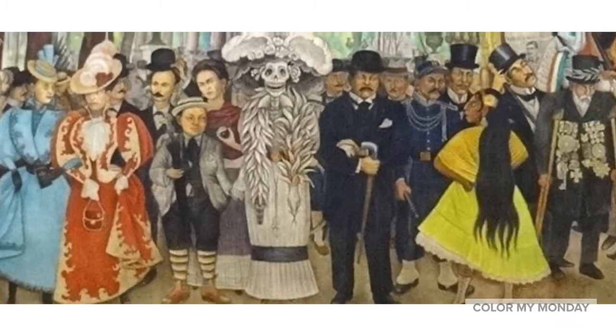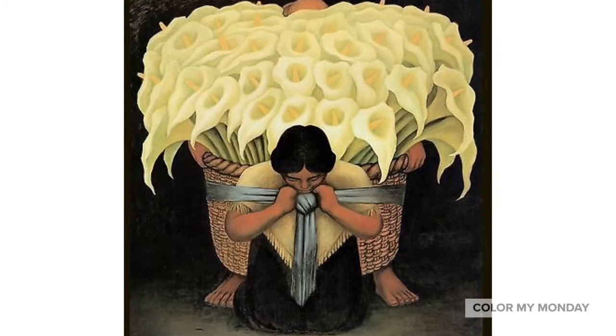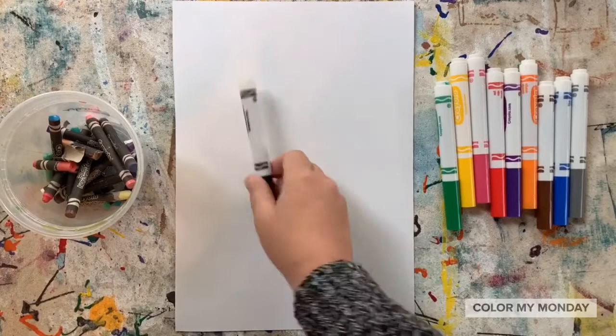We'll use this painting, titled Flower Cellar, as inspiration for our drawing today. You will need a sheet of paper, something to draw with, and something to color with.